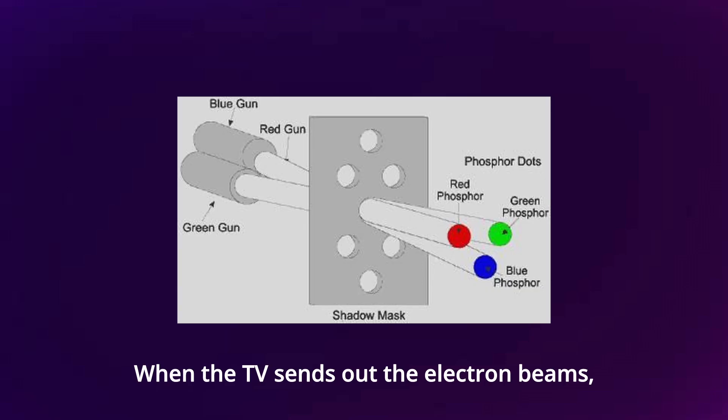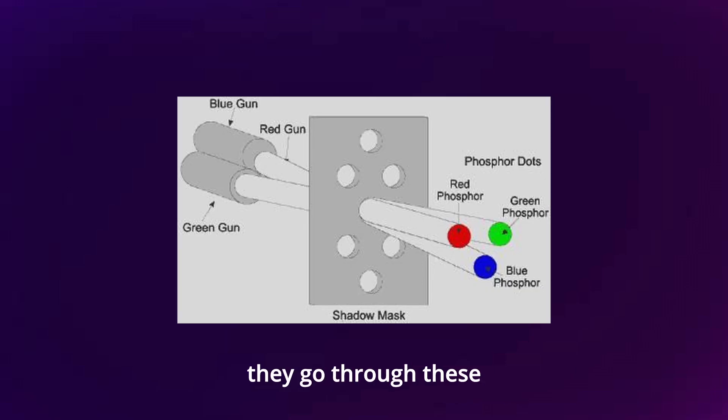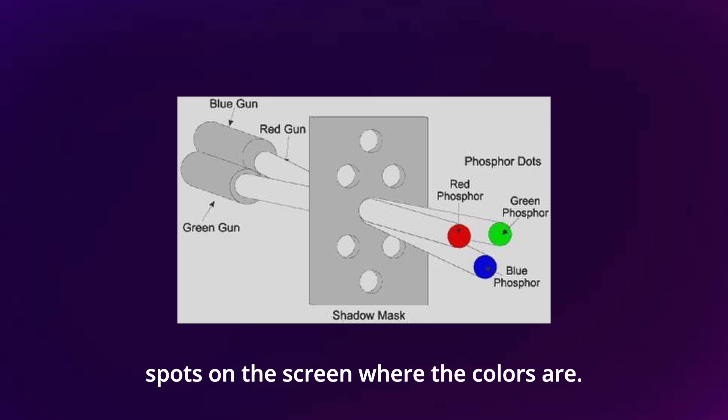The shadow mask is another way to manage colors on the screen. It's like a super thin sheet with lots of tiny holes in it. When the TV sends out the electron beams, they go through these holes and hit the right spots on the screen where the colors are. This makes sure that the colors stay where they're supposed to and don't mix up.